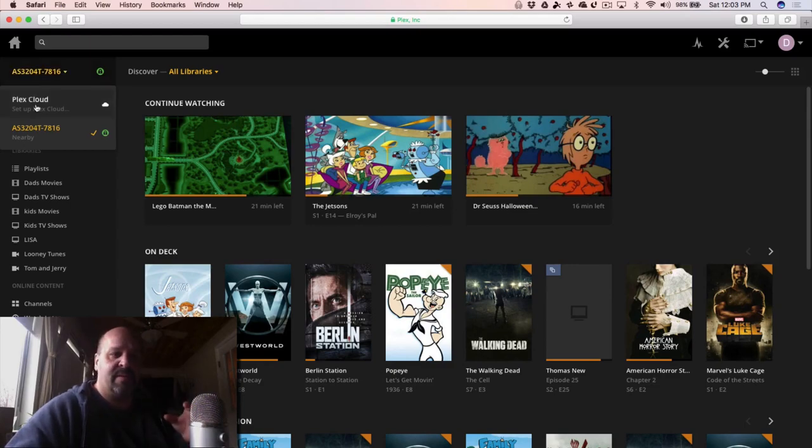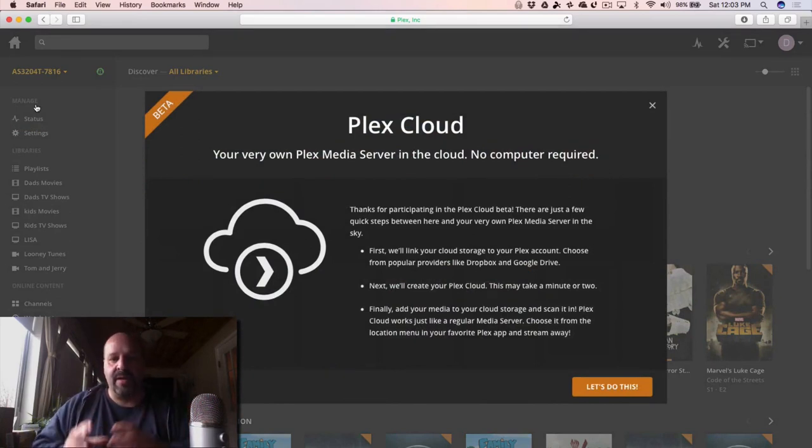Since I've been invited to the Plex Cloud, I'm able to click in here and add a Plex Cloud. I can use Google Drive, Dropbox, or Microsoft OneDrive.